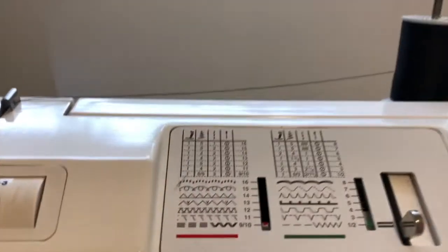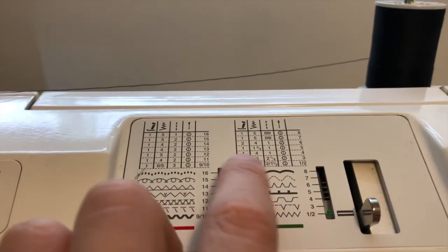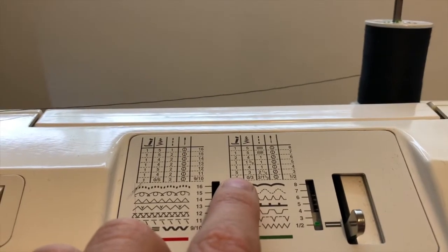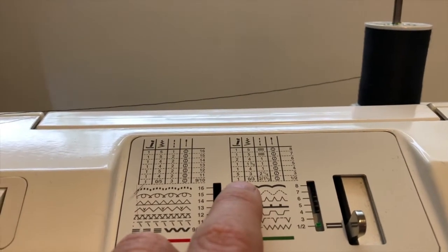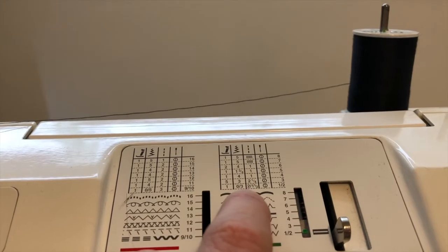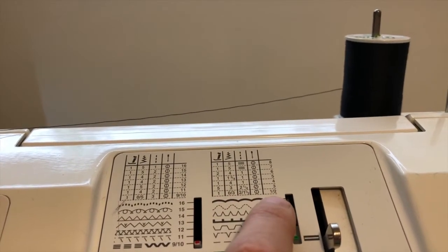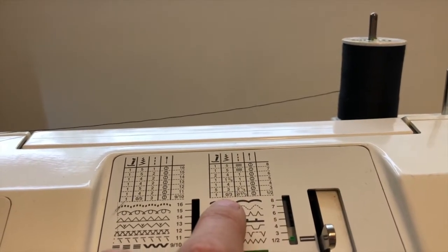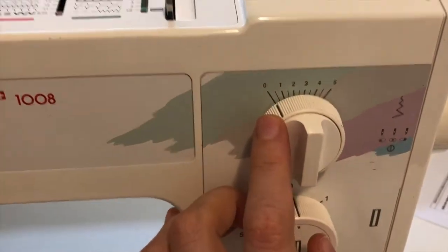Now take a look at that stitch. For number 1, we want to make sure we have the right specifications. You don't have to worry too much about presser foot, though sometimes you might need to change it. For this one, number 1, I want presser foot number 1, which is what I have. I need to have the width at either 0 or 3 — for number 1 I want width at 0, for number 2 I want width at 3. The width control is over here, so I want it at 0 for the straight stitch.